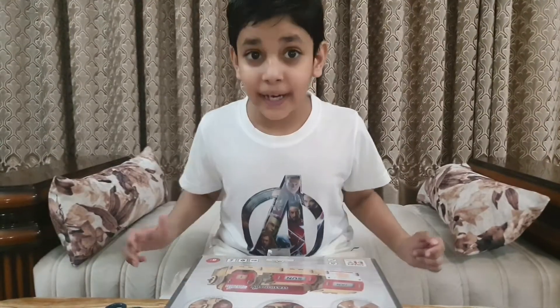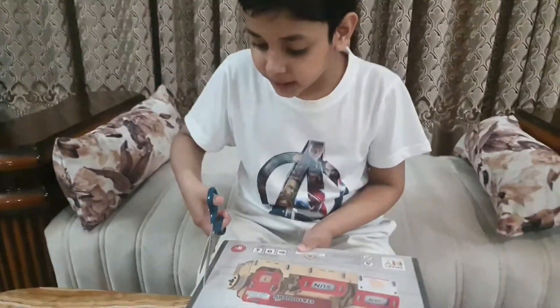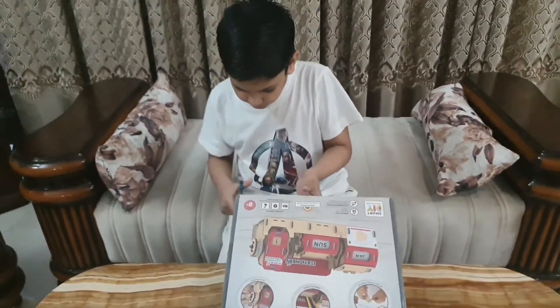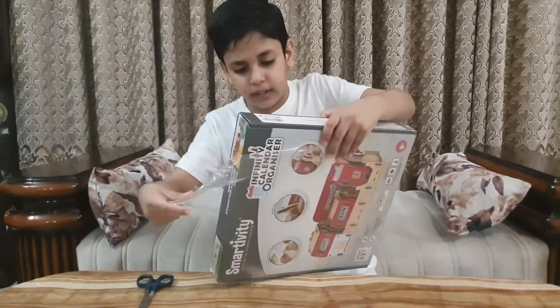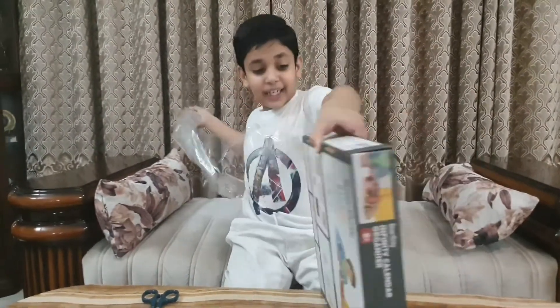Now let's open it and check what's inside it. Smartivity, oh smartivity! Smartivity, oh smartivity! I will assemble Smartivity. Smartivity, smartivity, oh smartivity!